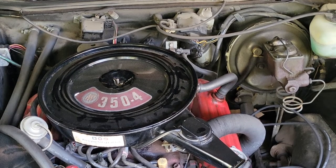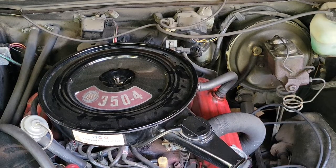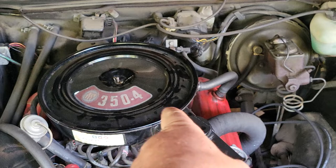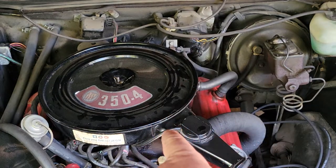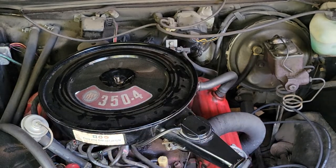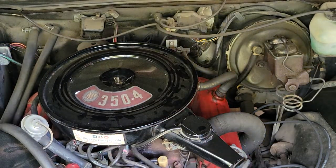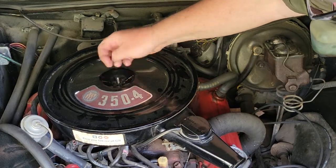I don't know what made me think of this, but it's been a long time since I did it. You got a carbureted engine like this with the original type of breather like this. This is something we used to do back in the day. A lot of you guys are gonna know exactly what I'm doing, but some of you won't.